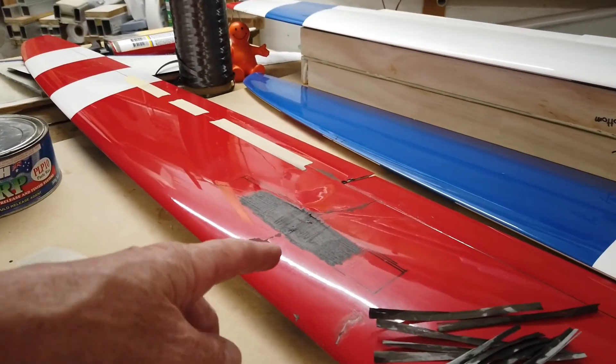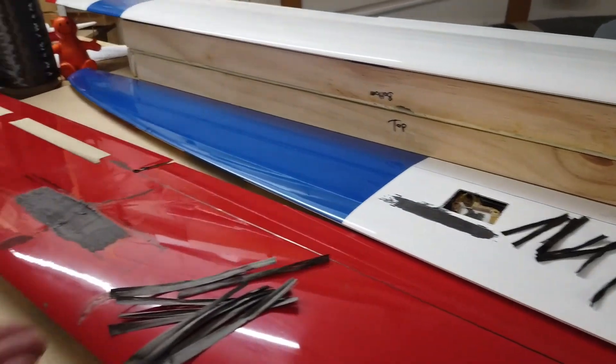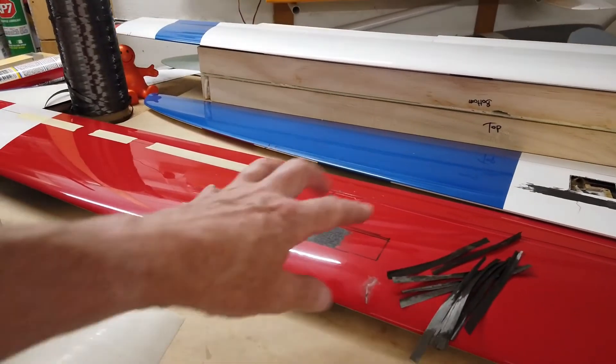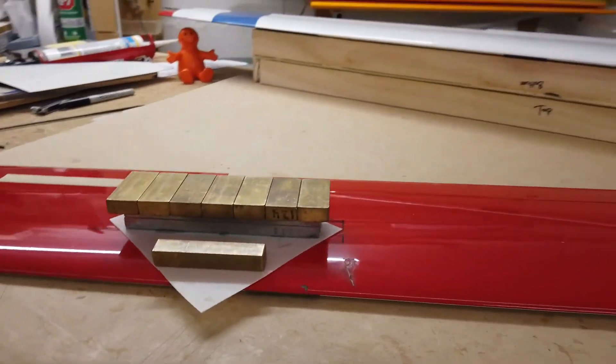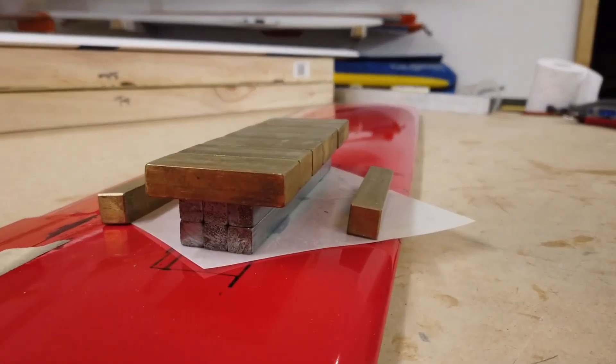I'm not going to bother masking off. If I do spill any resin, I'll just wipe it off with acetone. These are going to have to be finished anyway, so I won't get too precious about keeping resin off this area. Then checking back in about 24 hours.